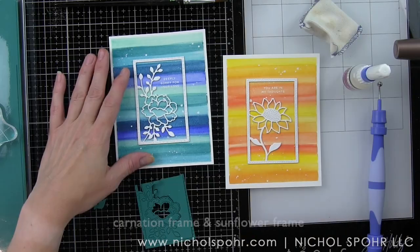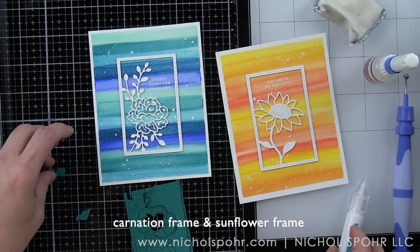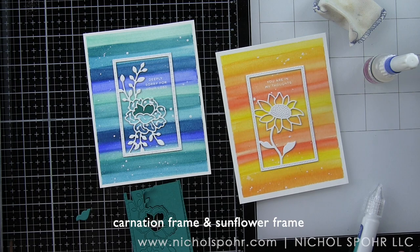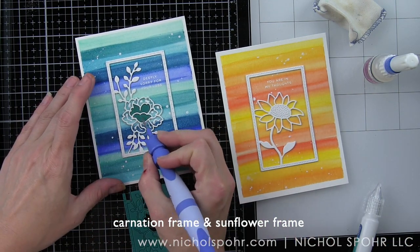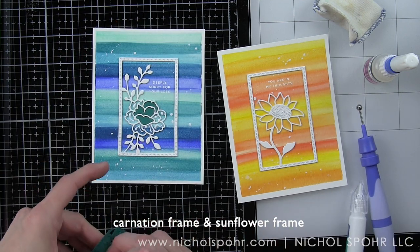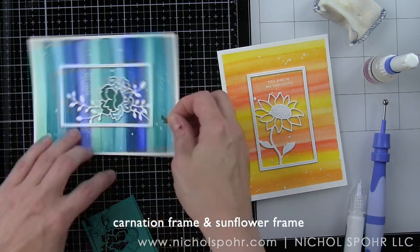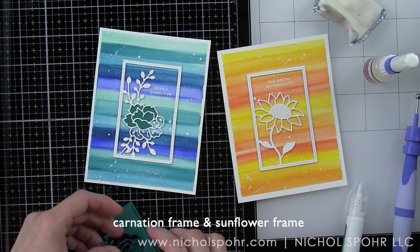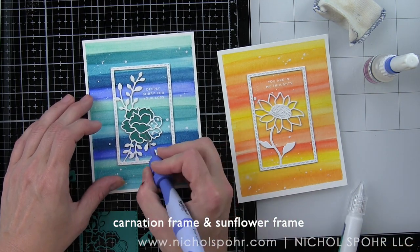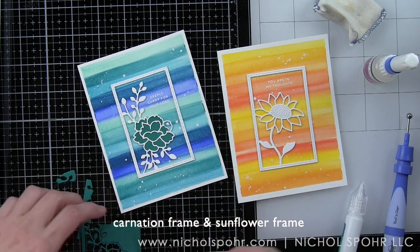At this point your card can be finished if you want, or you can do what I did and create a stained glass design. To do this, I love to take a frame that has been stacked with three layers of cardstock and inlay some colorful cardstock pieces. This is some Simon Says Stamp teal cardstock that I'm inlaying in the carnation frame. I'm using the Spellbinders Tool in One to press those little die cuts in place inside the frame, and then in each of those little wells we will add glossy accents to each section — this really helps the flower stand out from the pretty watercolor background.